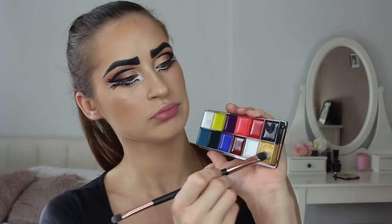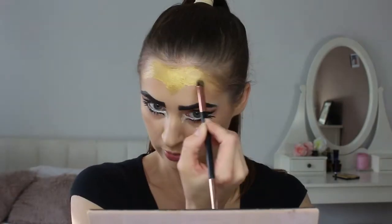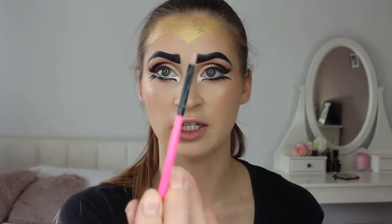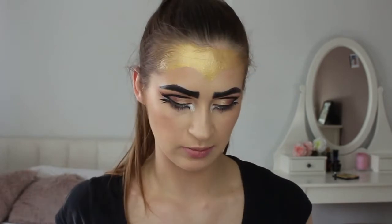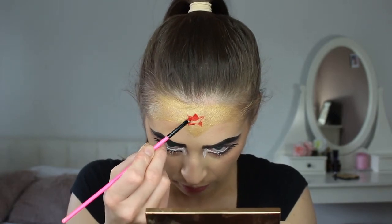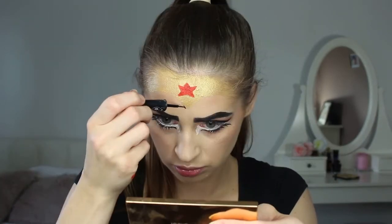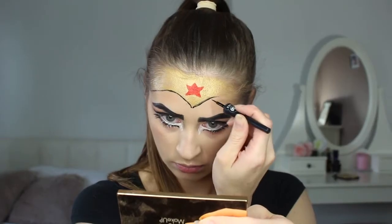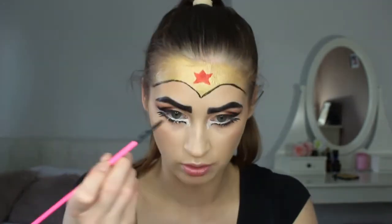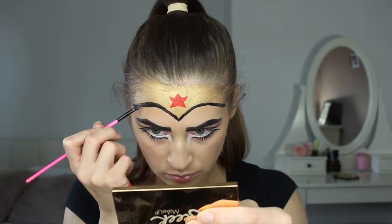I'm going ahead and drawing the crown. The hardest part — I've gotta draw a star! I'm taking the tiniest little brush and taking a red shade from the same palette. Now I'm just gonna do a line around the crown, and then I'm taking that same little brush to go over the eyeliner. I also decide I'm gonna line around the star.